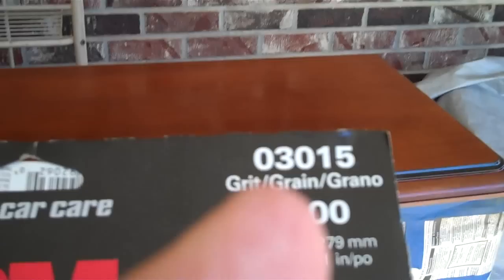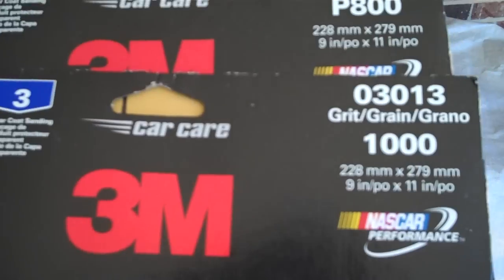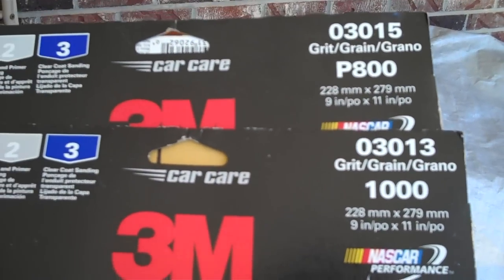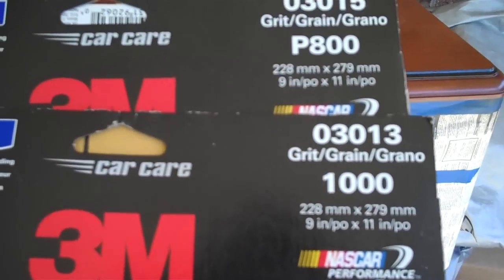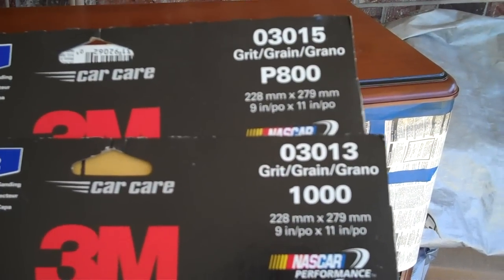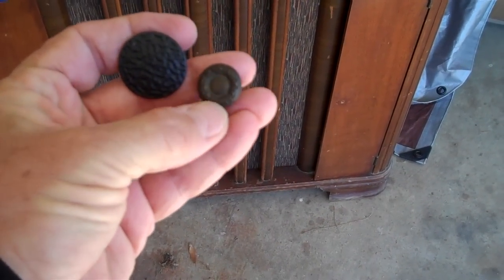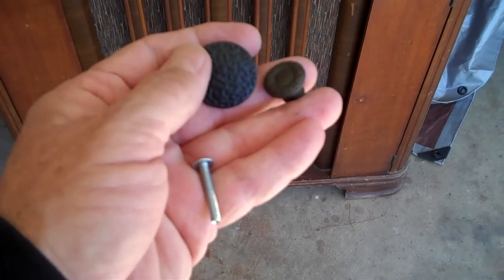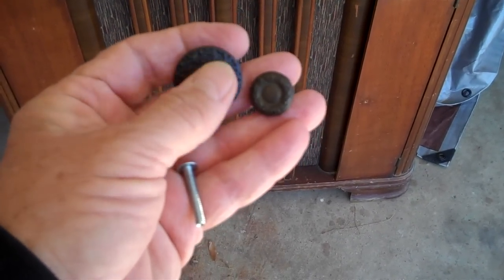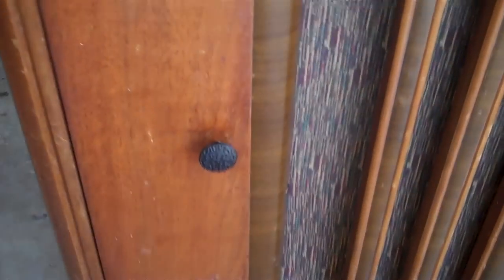While waiting for the first coat to dry, I want to show you 800 grit and 1000 grit wet-dry sandpaper — you'll probably only find this at an auto parts store like AutoZone, not at hardware stores or home improvement stores. I also want to show you some new knobs I got; unfortunately there was a missing small knob and I had to get something a little larger because there were just no matching knobs anywhere. The second coat has dried.